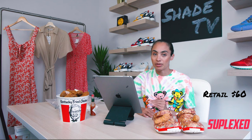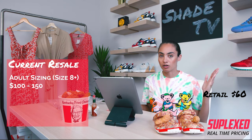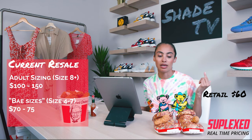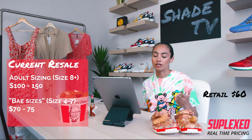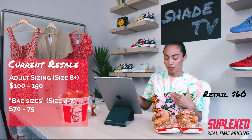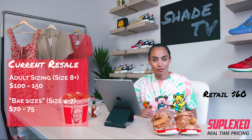As far as resale value goes, larger sizes are doing a bit better. Around sizes 8 to 13, they're going for $100 to $160. The lower base sizes, from 4 to 7, are going for around $70 to $75. So if you're a smaller size, this is a great opportunity to hop on and purchase since it's not going that high above retail. The higher sizes are going a bit more but not insanely so, and there's definitely a tiny bit of money to be made since this was a unique, different collaboration.